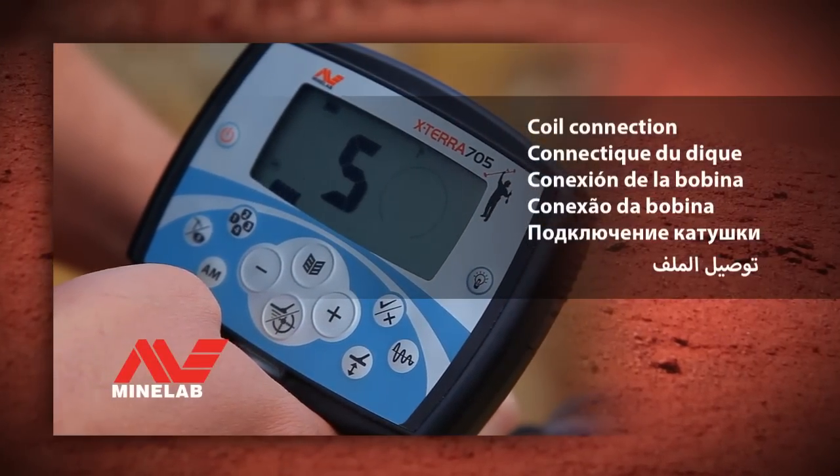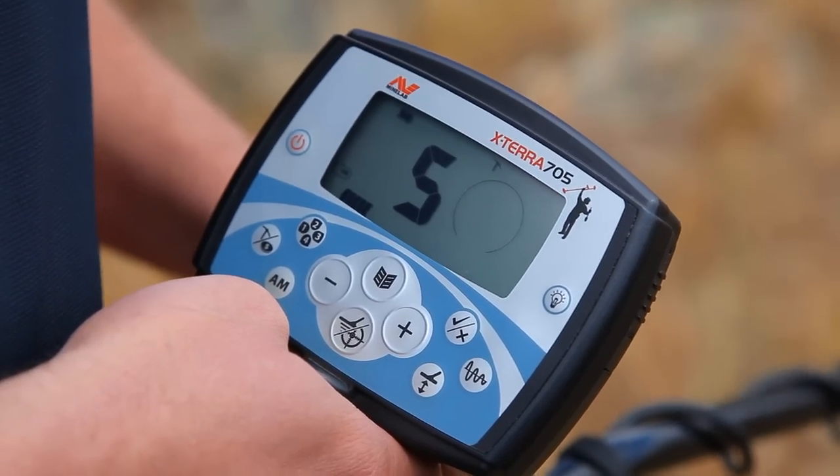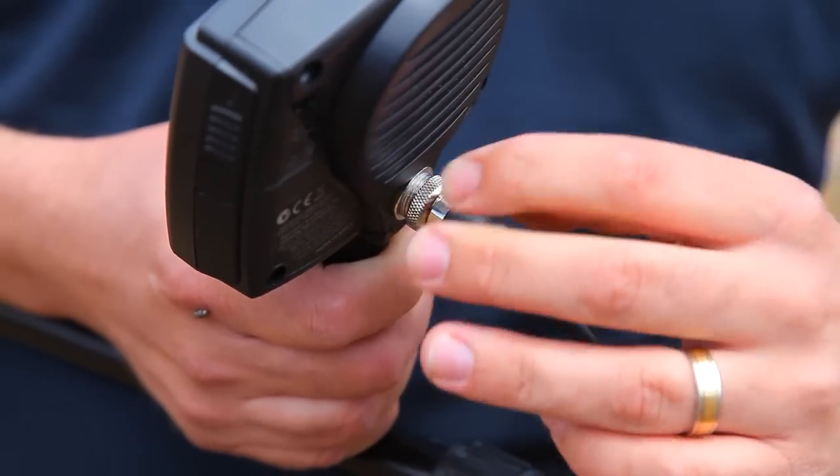Coil connection. If the screen displays the letters CU when turned on and an alert sounds, check that the coil cable is securely attached.